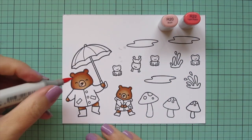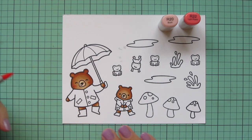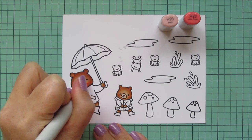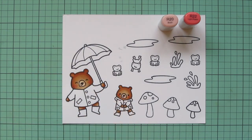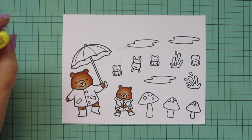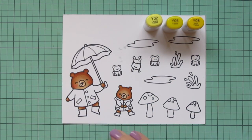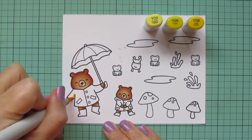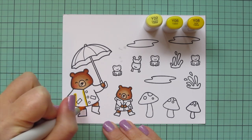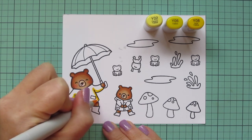For the rosy cheeks, I'm using R20 and R22. Normally I would go a little bit lighter, but since their fur color is a bit darker, I knew it wouldn't show up. So I used the R22 first and blended out with the R20. Then I wanted to bring in some yellows, so I'm using Y02, Y06, and Y08, and I'm going to give both bears matching raincoat and boot outfits.